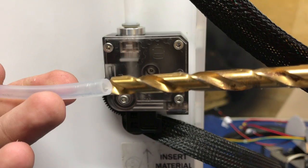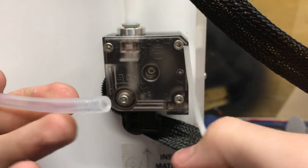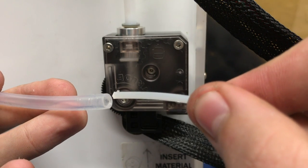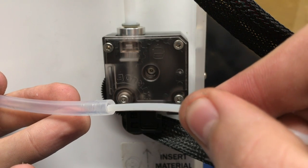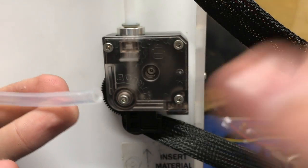Here's a quick tip: you can take the end of your PTFE tube and actually use a drill bit and drill it out. What that'll do is allow the filament to slide in better because instead of hitting a sharp edge, it hits an angled edge, and that'll just help the filament enter the tube easier.